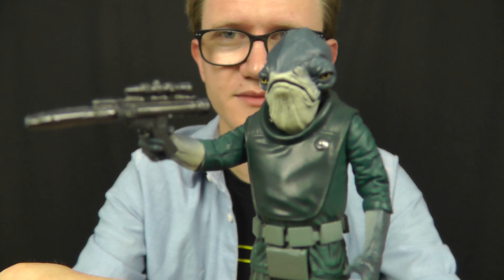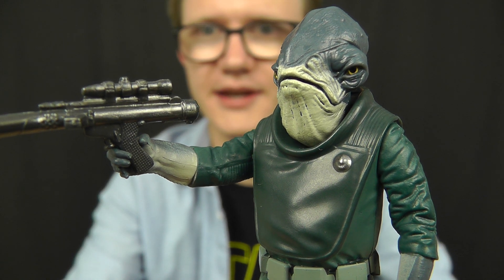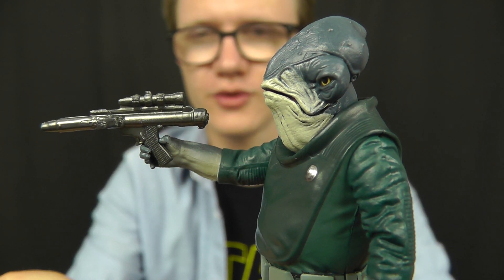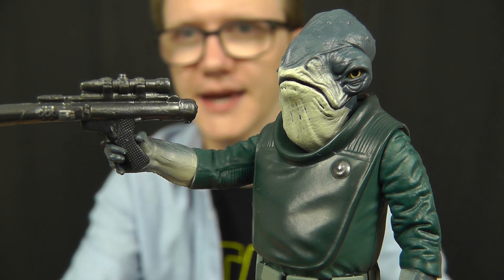With that being the exception, the rest of the figure is really good, and I definitely recommend adding this one to your collection. Even though Admiral Raddus wasn't on screen for a massive amount of time, his role in the film was crucial and he's a very important character. So this is one that you're going to want to get.